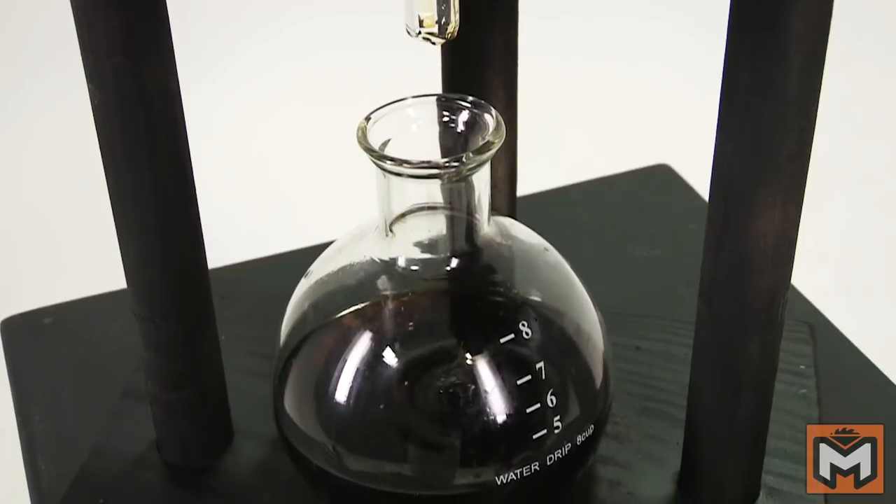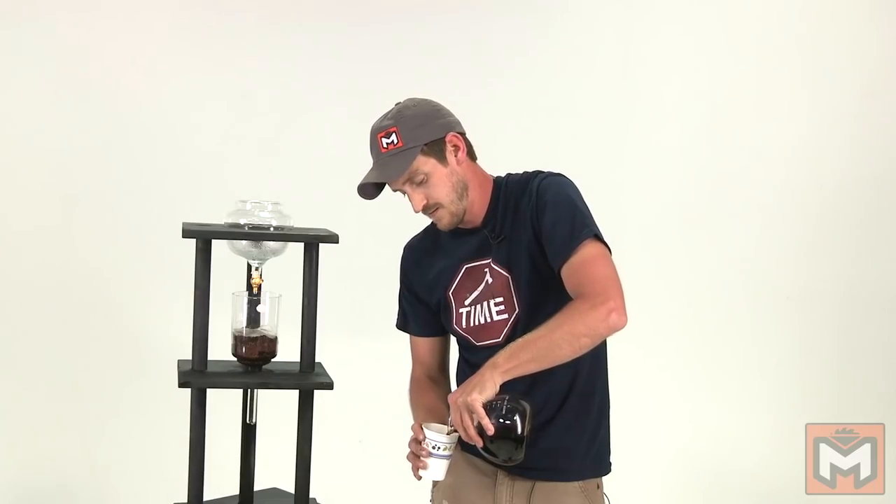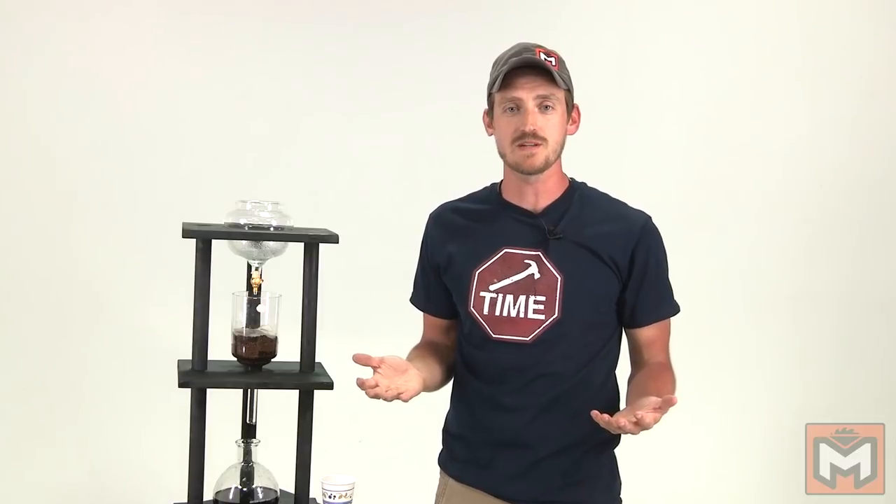Here it is — the finished cold brew slow drip coffee tower. It's been brewing for a few hours now, so all that's left to do is give it a shot. It's actually really good. For the first try, pretty freaking good success. It takes a while to brew the coffee this way, but it actually is really good, and if you're an avid coffee drinker like me, you might like it. Obviously this is not the most involved build I've ever done, but given the circumstances and where I had to build it, I'm pretty happy with it.